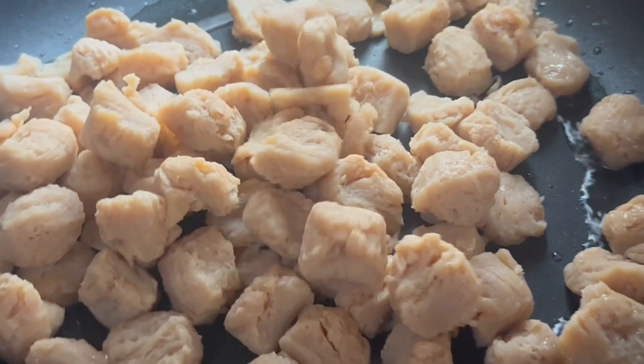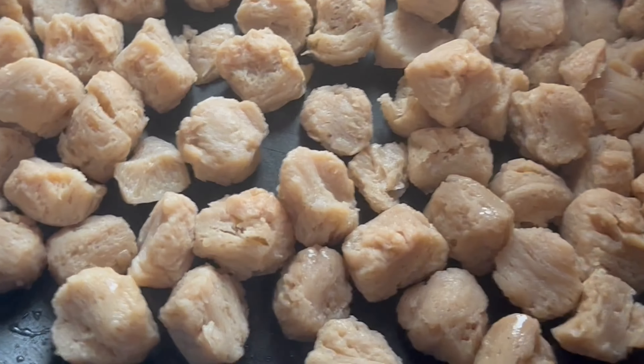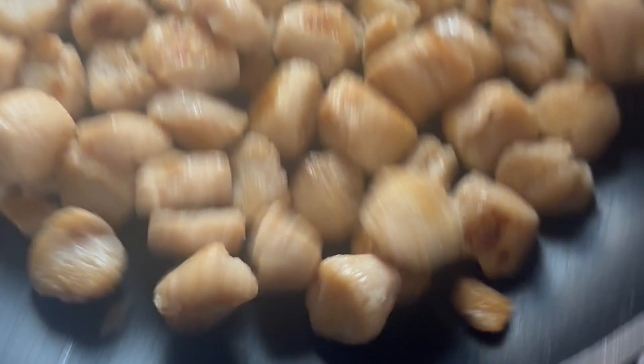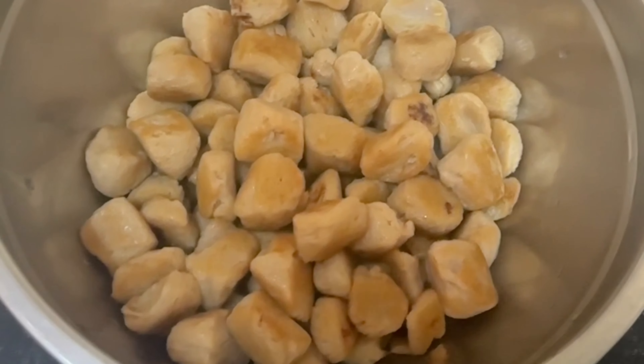Fry the soya nutrela until you get a golden brown color — it should be crispy so we get a nice taste. Once it looks golden brown and crispy, you can transfer it into a bowl.